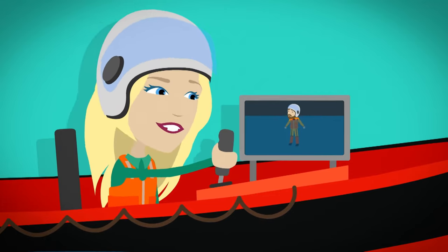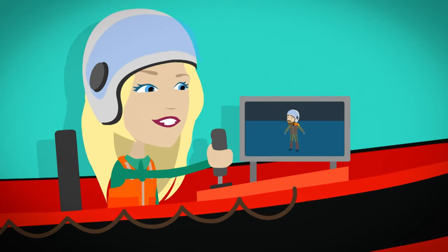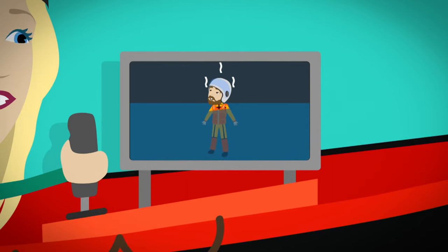The camera can be moved up and down, left and right, using a lever called a joystick. The picture from the camera is seen on a screen on board the boat. The hotter something is, the more heat or thermal energy it gives off. Our bodies are warm and give off lots of heat.